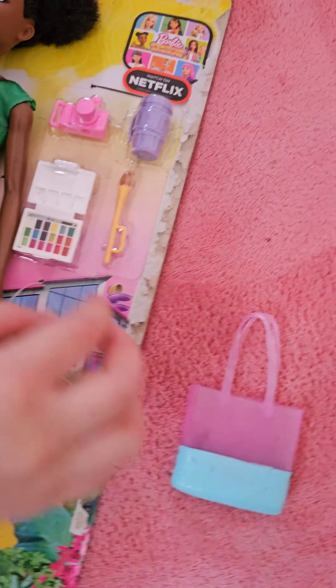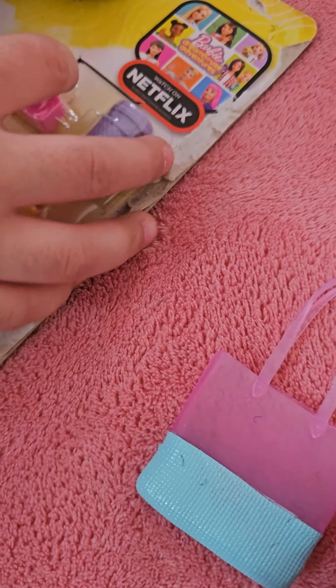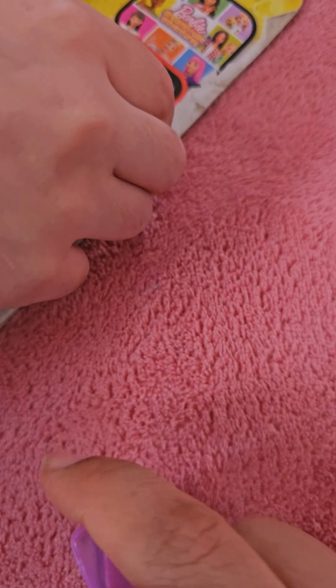Hi everybody, today we're going to open the new Nicky. Here we have Barbie Greenhouse Adventures.